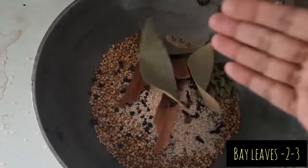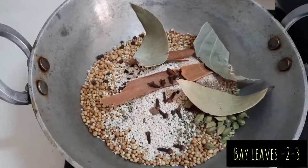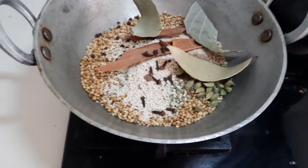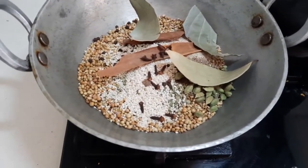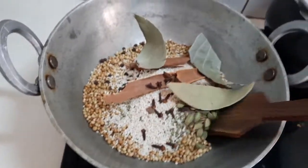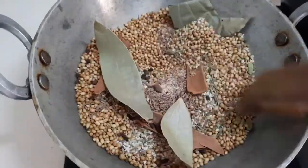We add some cinnamon sticks and cloves — around 10. When we add these things it becomes the combination of garam masala as well. Some bay leaves. Now we just heat it for around two minutes on medium flame — anything is fine, but it should not burn. It should just get heated.